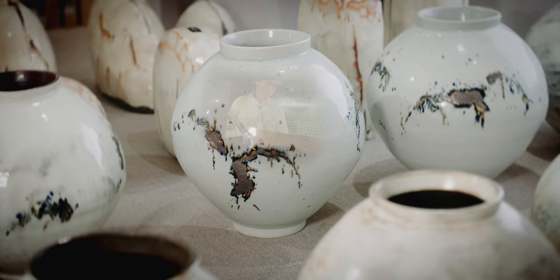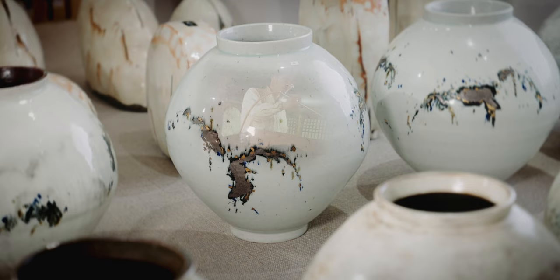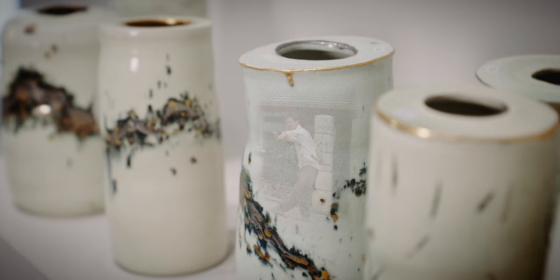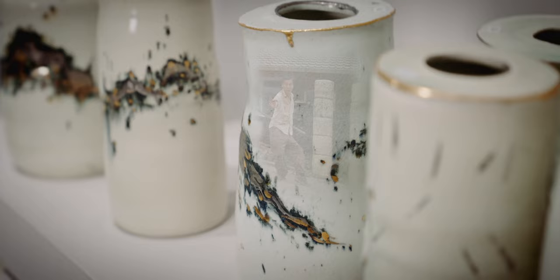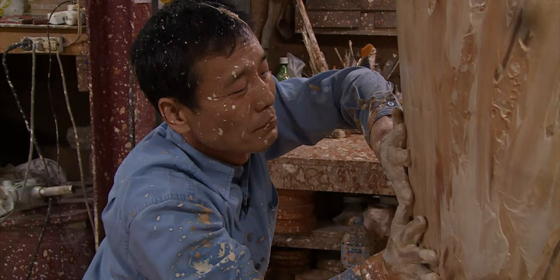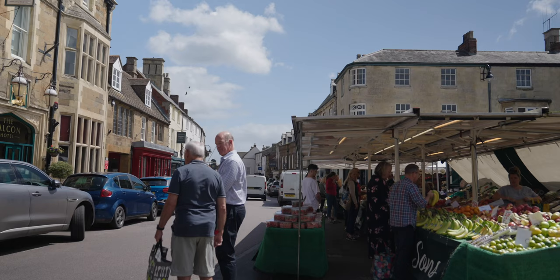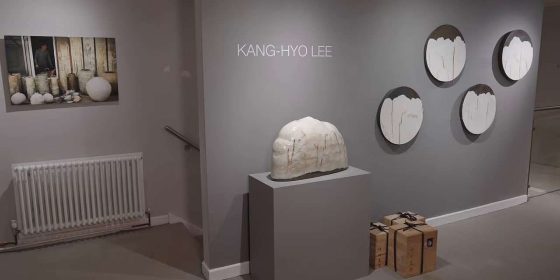Welcome back to the Goldmark Gallery. Since our last exhibition of pots by the Korean potter Kang Hyo Lee in 2017, his reputation, which was already pretty significant, has risen to stratospheric heights. He's had huge solo exhibitions in Hong Kong and in his native Seoul. He's been invited to group shows and festivals in places like Milan and Paris, to Shigaraki, to Taipei and Hong Kong. Well now we can add little old Rutland in the middle of England too, because this is our latest exhibition of his work.